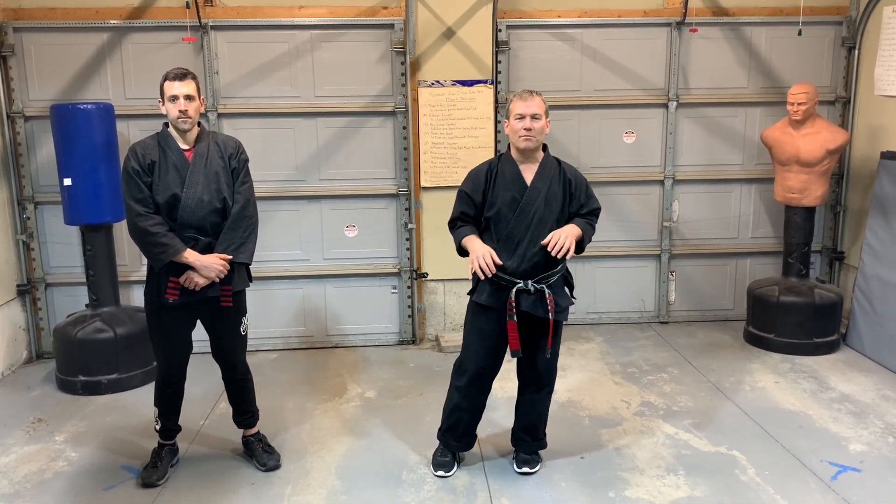I'm going to do the self-defense technique 'Thrust in the Darkness.' In my opinion, this is a pretty easy one, but there are a couple of things within this technique that I have some pet peeves about, but I'll cover that in a moment.